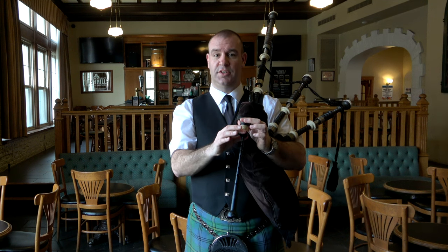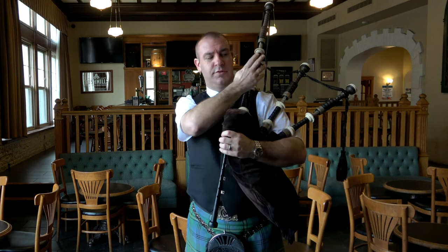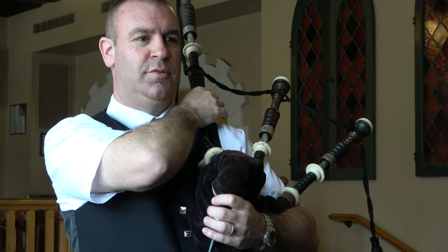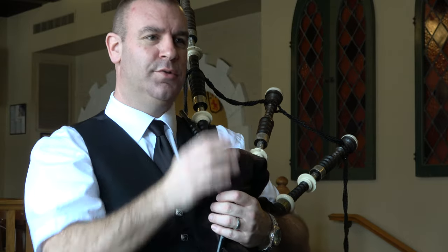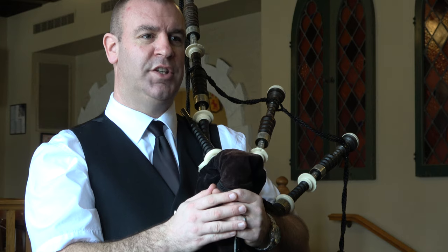So we have the chanter, which is interchangeable, and we have these drones that will sit and play the background. On them you will see the metal parts here, each of which is designed to be a tuning pin and will slide up and down to allow us to change the pitch slightly, so that we can tune the drones to the main sound and main pitch of the chanter itself.